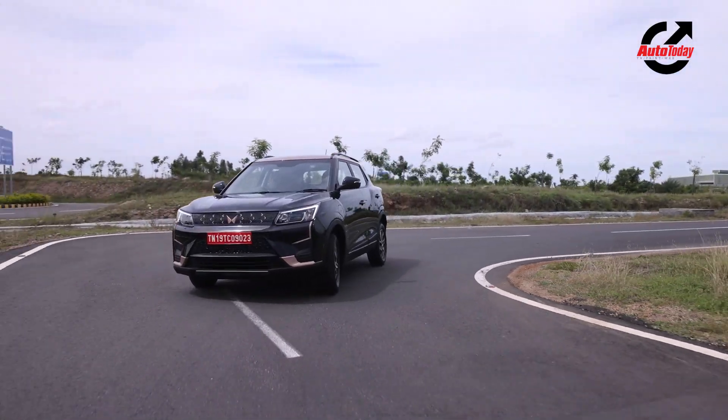If you enjoy driving fast, this car will really impress you. The moment you switch to Fearless mode, the car changes its aura completely — it's all about acceleration, all about going fast, and that is something which is really impressive.